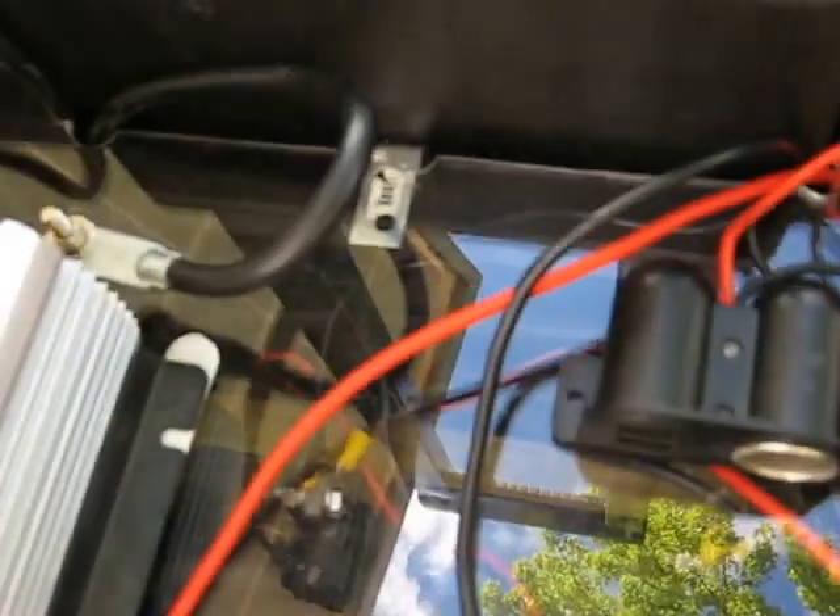Inside here I have four solar batteries — 35 amp-hour, 12-volt batteries that I bought at Harbor Freight. So that's pretty much the whole setup.